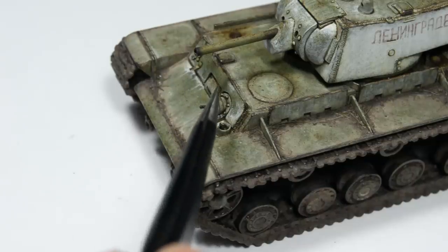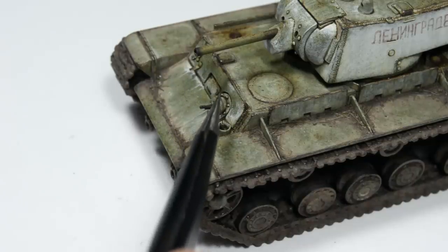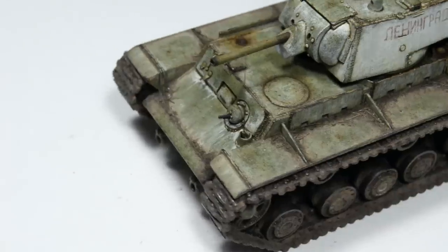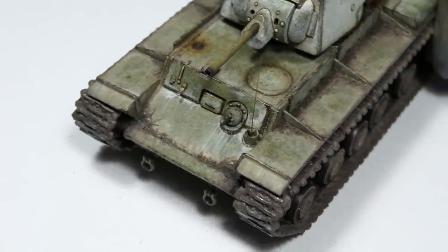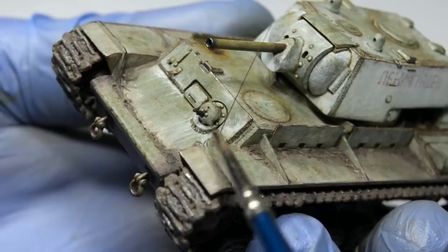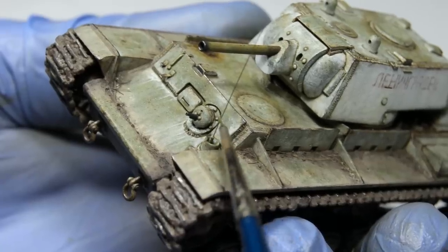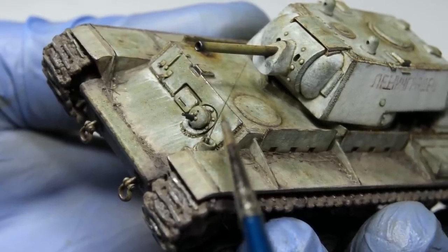And now we can finally add the final detail: the antenna. I made it from a piece of stretched sprue because all of my copper wires were overly thick for this scale. I painted it with the same Russian green color I used to paint the tank, and that makes this model officially finished.